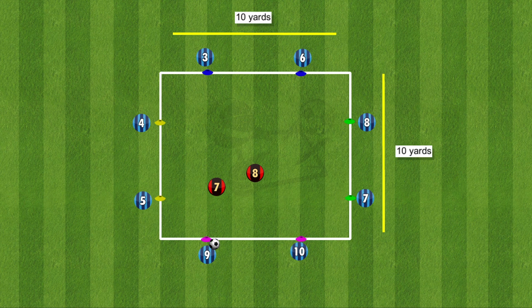For the setup of this drill we have a 10x10 square with 2 players on each side making 8 players outside and 2 players in the middle. The 8 players on the outside are with their partner colour and they must play one touch.